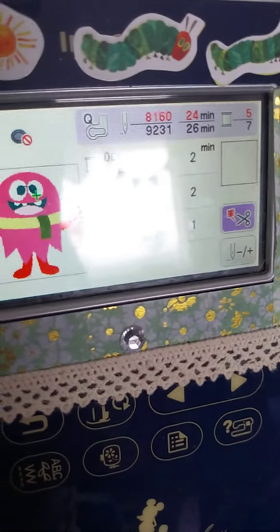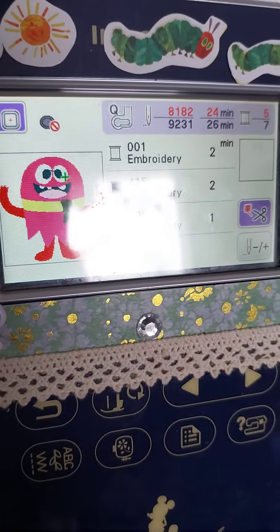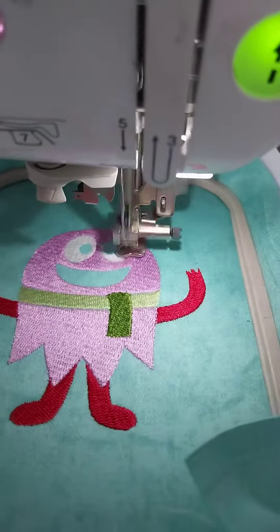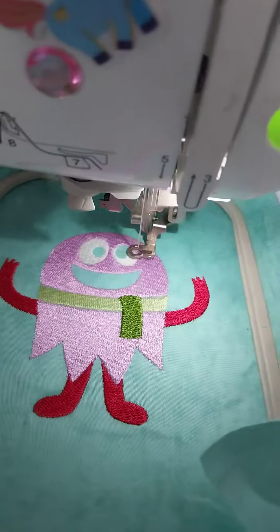So we are almost finished — it'll just be the pupils and his mouth, which is why it's finished. So cute, I love her!